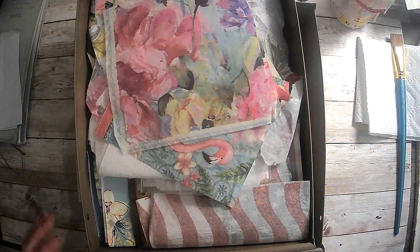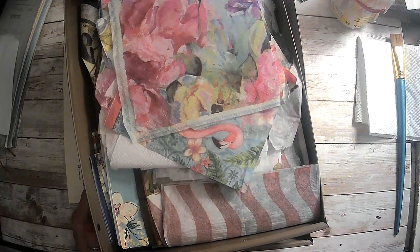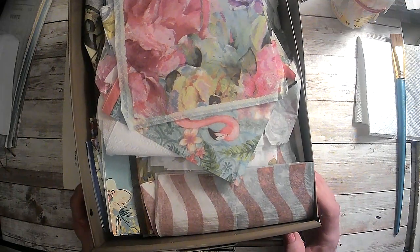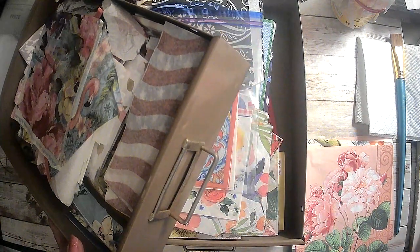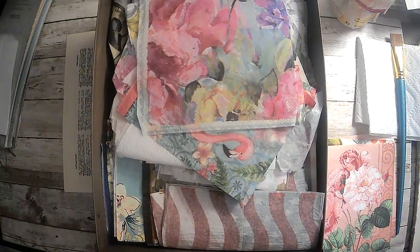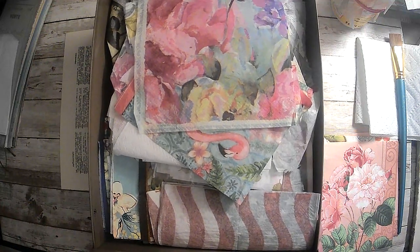I actually store these in a metal drawer organizer. This is what the drawers look like. It is vintage - I got it probably a year and a half, two years ago at an estate sale. I got a very good price on it, I think I only gave about $60 for it, and it actually has three rows of 10 so there's a total of 30 drawers.